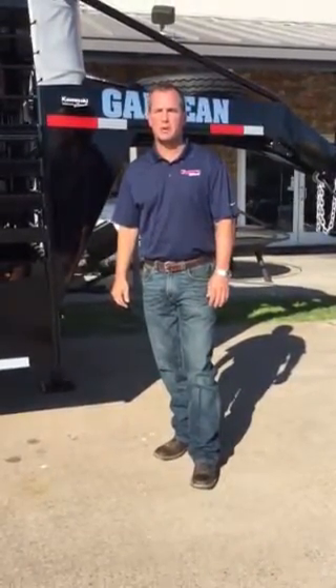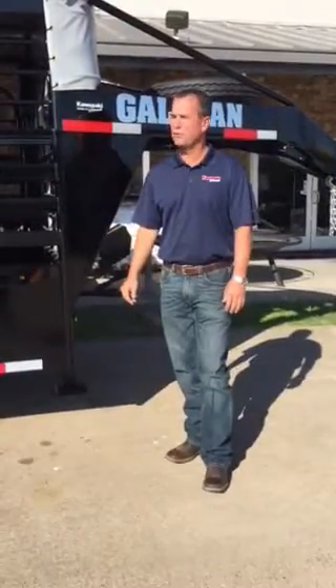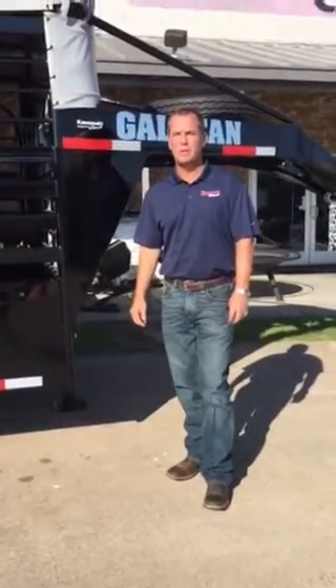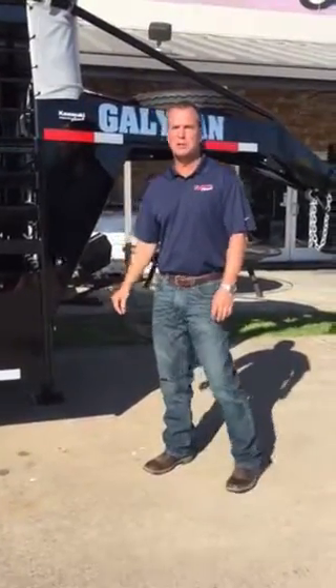Hello, it's Brad with Kawasaki of Caldwell. Today we're going to be going over the new Galleon 24-foot cattle trailer, super heavy-duty cattle trailer. Just want to go over a few specifications on this trailer and let you know all about it.